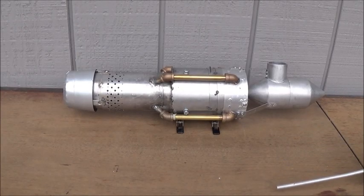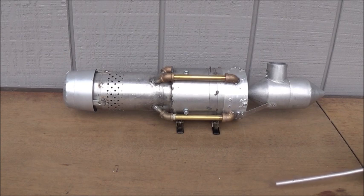What you're looking at in front of you is a homemade turbo ramjet engine that I modeled after the J58 from Pratt & Whitney that's in the SR-71 Blackbird.